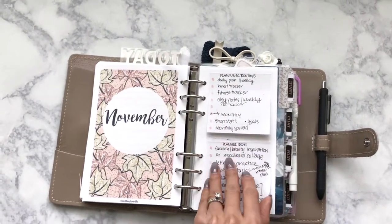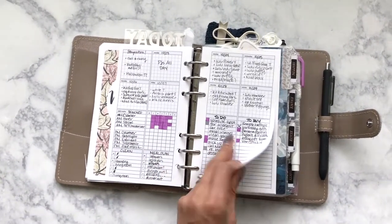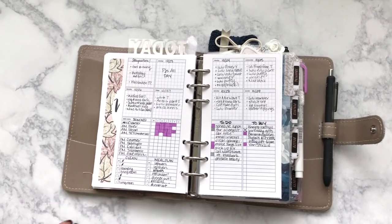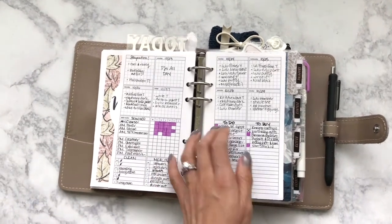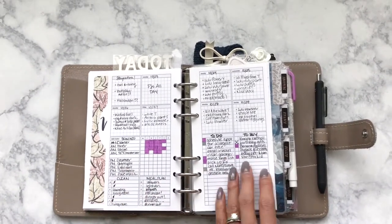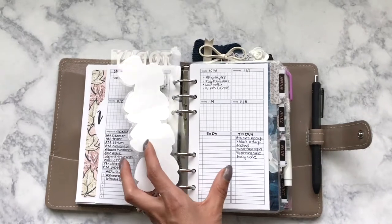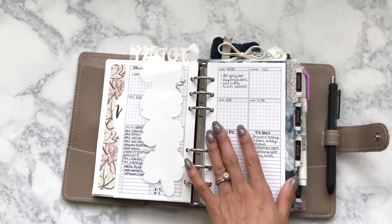Here are some post-its with some different ideas, because this is a Peanuts Planner Co. freebie that I was kind of excited about. I'm trying to figure out how I'm going to use it since I have so much room in these Annie inserts. I tried to do an outfit tracker up here, a skincare tracker over here, and then different lists for my week — a meal plan, work schedule, to-do and to-buy. This is a My Newest Addiction bookmark, and I like it so far.